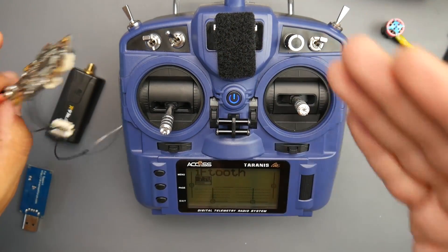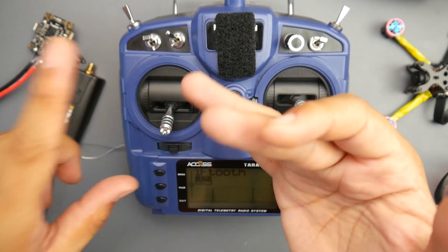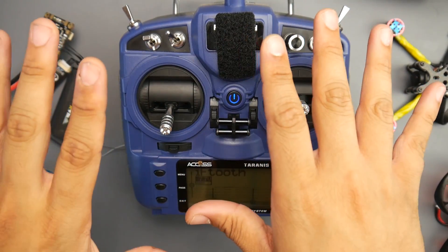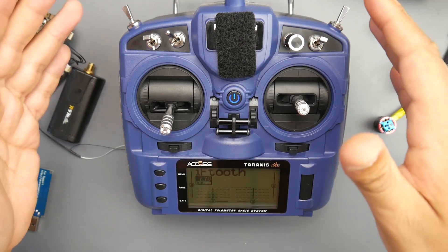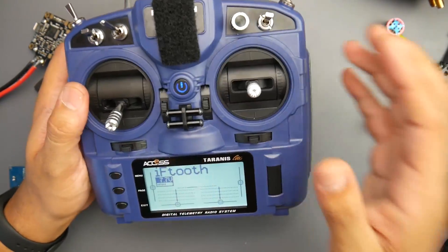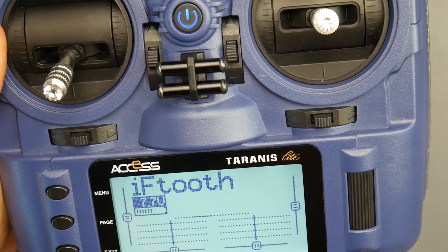I can confirm it works on at least the nightly build I did the tutorial on. Telemetry is working, no issues. I haven't done any long-range testing but it is working really great. However, when you run the Crossfire you do tend to soak up that battery, so make sure you get some really good 18650 batteries.